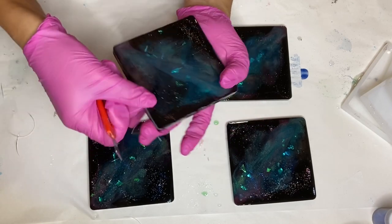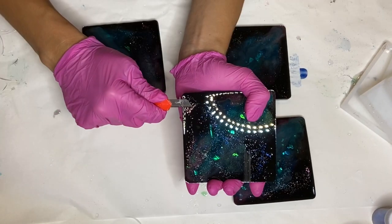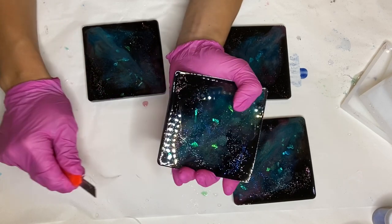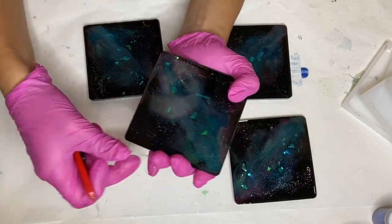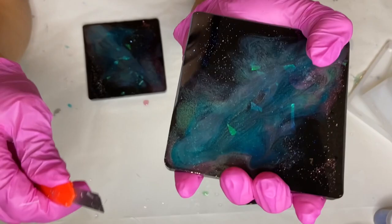If you were to wait one more day, the resin would be harder and it would be a lot more difficult. We used to do this step by sanding — when we first started with resin we would hand sand it with sandpaper, and shortly after we started using a Dremel tool to sand instead. But my mom recently told me that using an exacto knife is a lot easier, and she's definitely right.